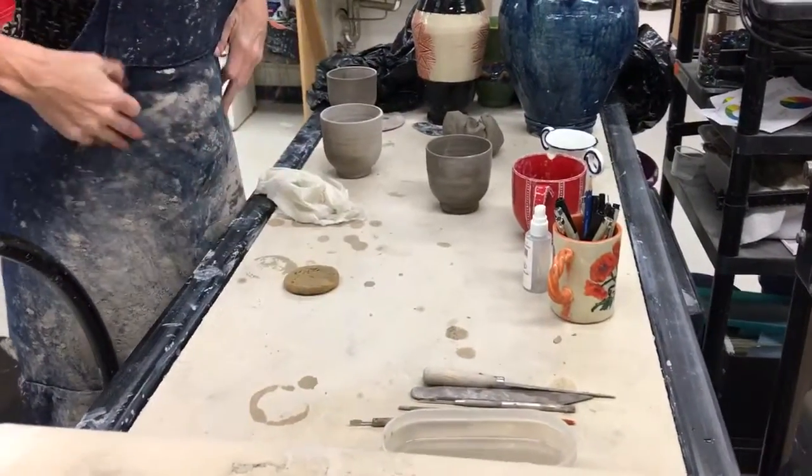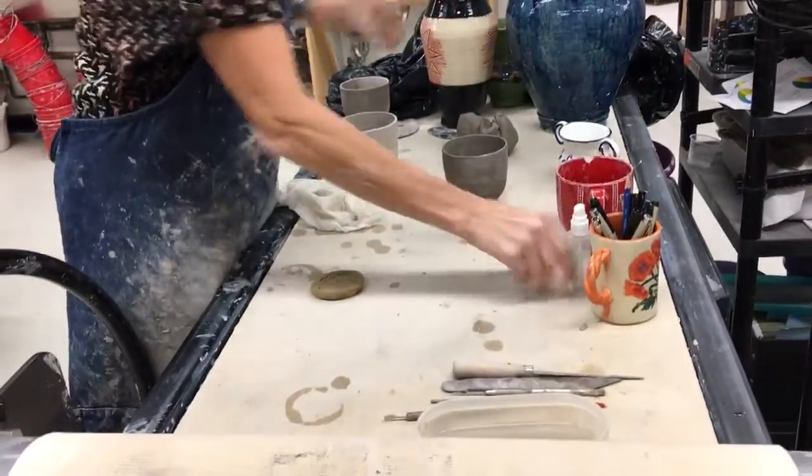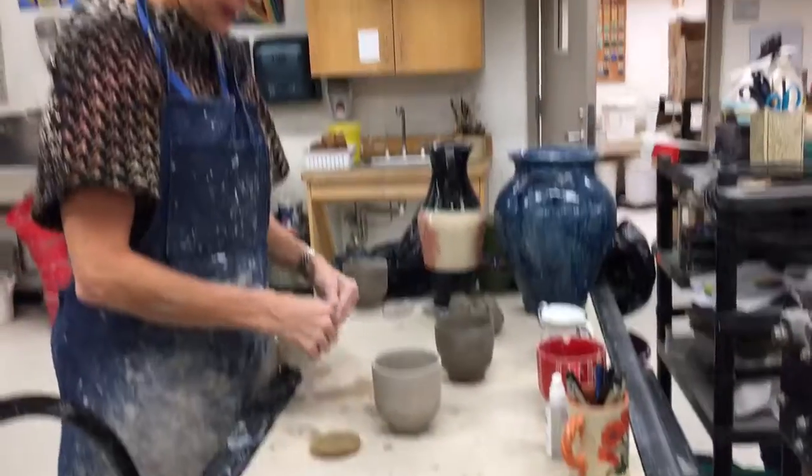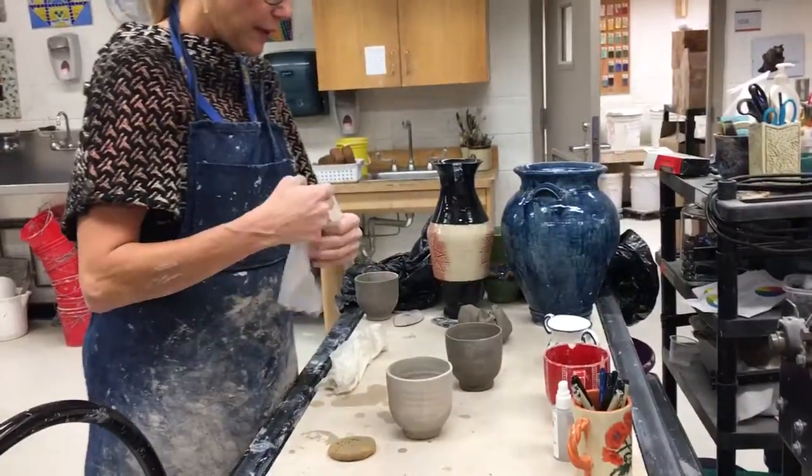I'm going to show you a few things in terms of adding handles. First of all, if your project is really dry, you can re-wet it. You can take wet paper towels and put them on the rim.